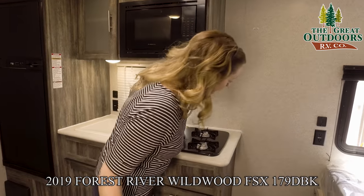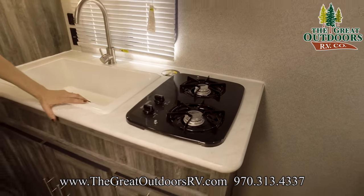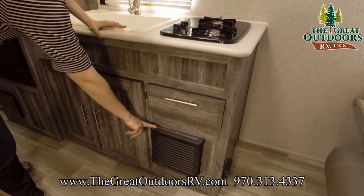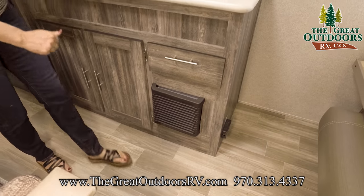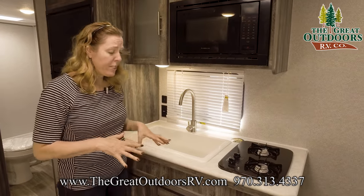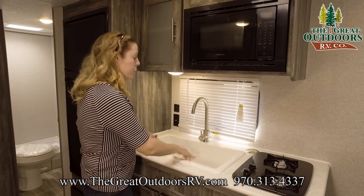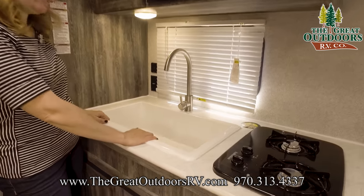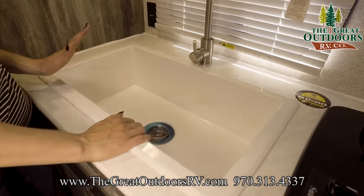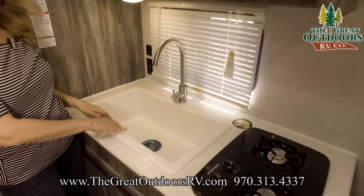Right over here we have two burners that run off your propane. Right below there is your heater — that's your furnace. This furnace is a 10K furnace, very sufficient for the size of the coach and should keep you very warm. There's also a good-sized basin sink with lots of room for washing up plates, pans, or whatever dishes you have.